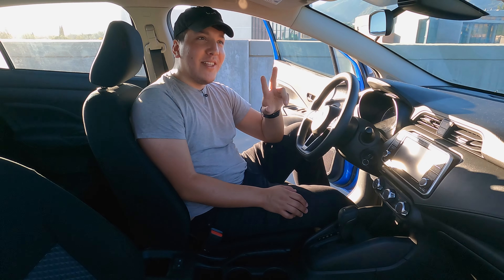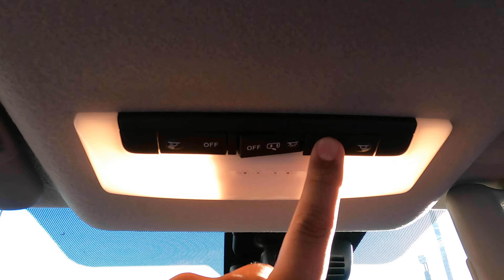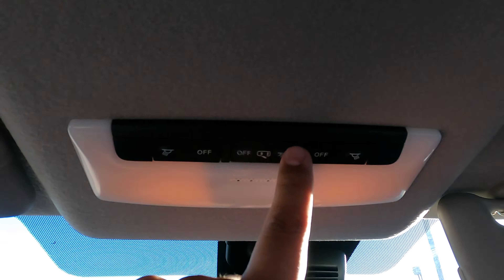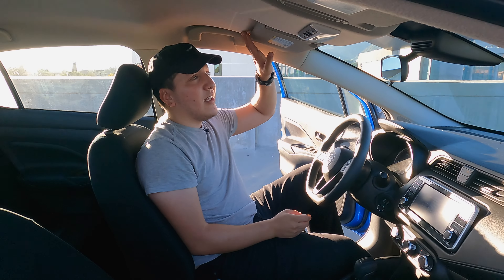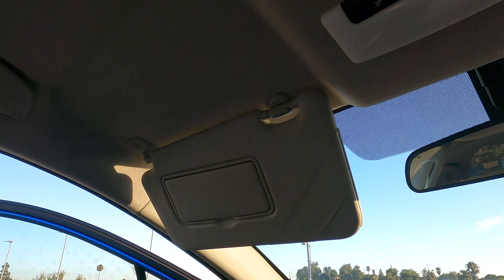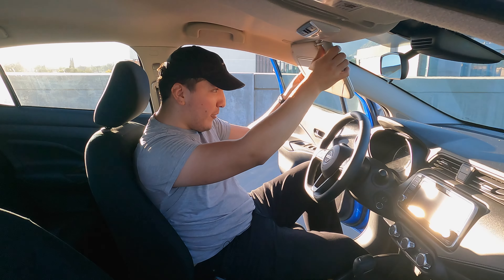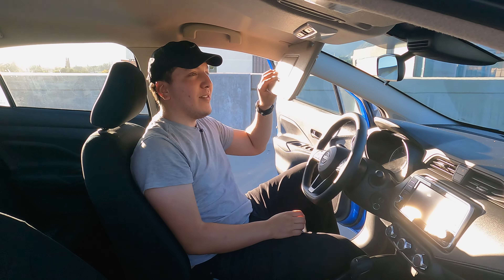Two final things to mention up here: you do have some light switches, which kind of feel like house light switches — you just flick them on and off compared to some cars where you press them in. And then you do have your sun visor, which is really chunky. If you're a shorter height or really need to cover the sun, it actually gets really low, which is a good benefit.